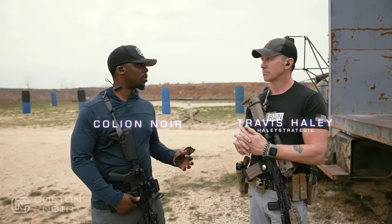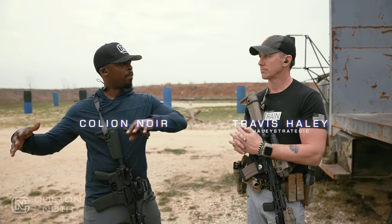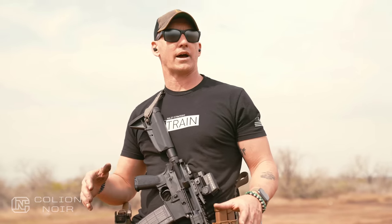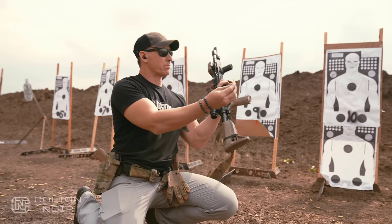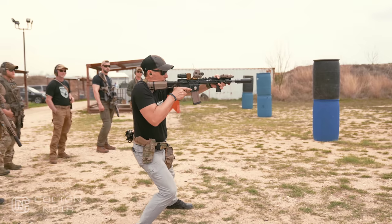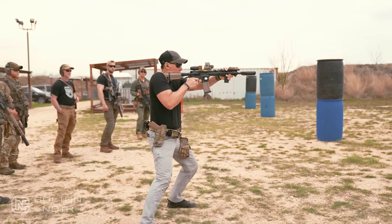I've taken various courses, multiple courses, but I still find it necessary to come back and reestablish those fundamentals. And I think there are a lot of people out there who think, okay, this is probably more than I'm capable of, especially if they just read it and don't go out and do it.